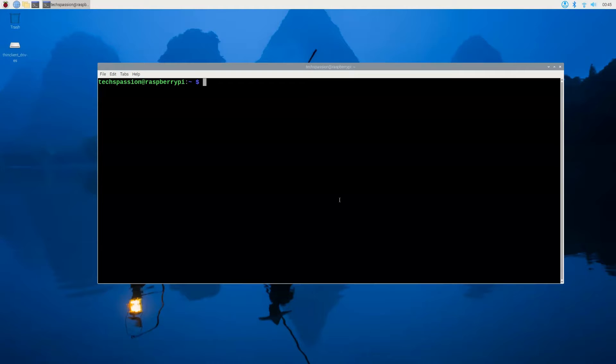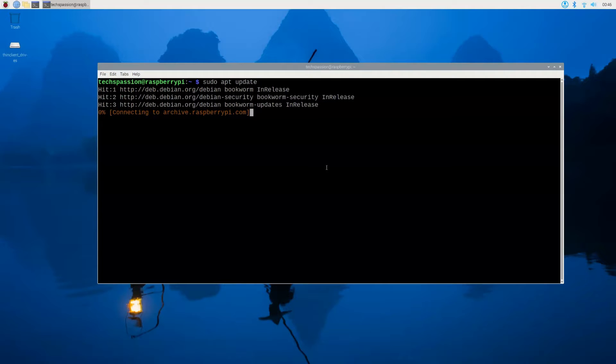I went ahead and logged into my Raspberry Pi. I am remote desktop into my Raspberry Pi, but this is using the same network — I'm on the same modem router. When it comes to using a different network, that's when things get complicated. But let's go ahead and run our first command.